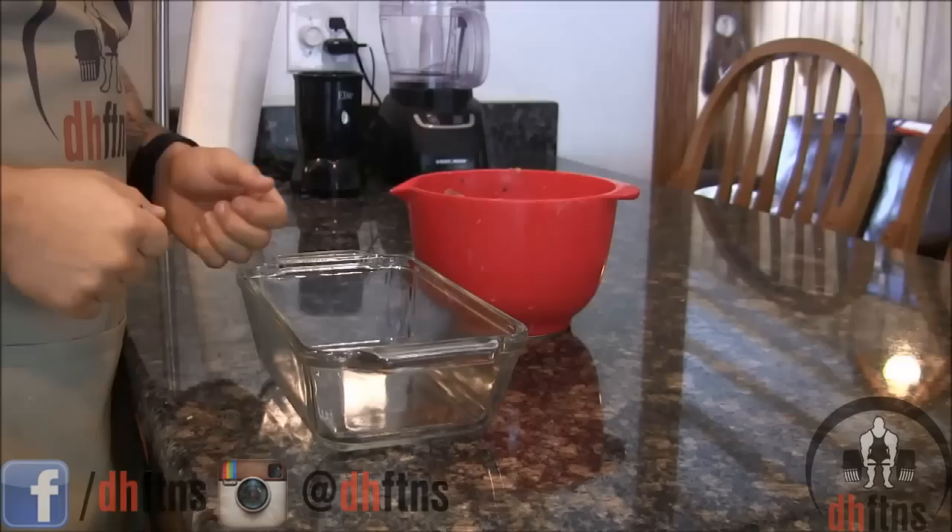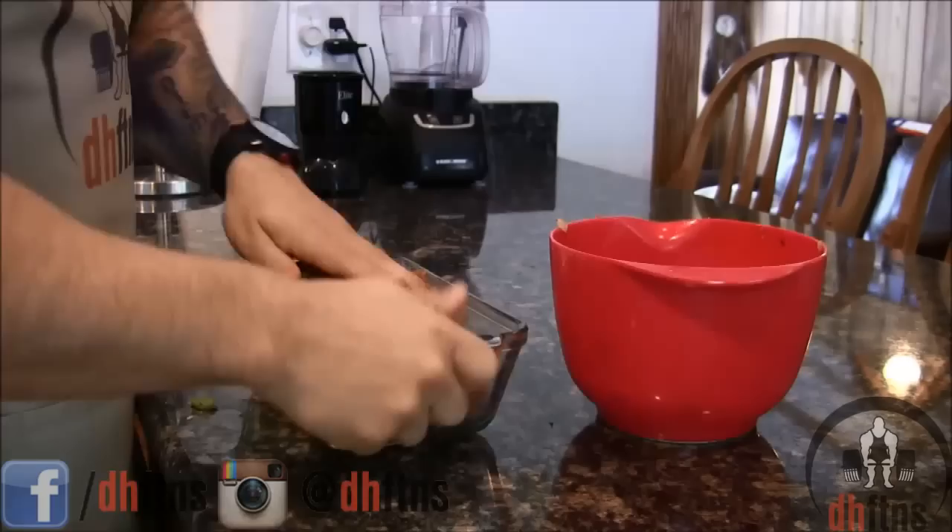After it's all mixed together, take out a bread dish and we're going to put our mix into that. Just press it down and shape it into the bread dish.